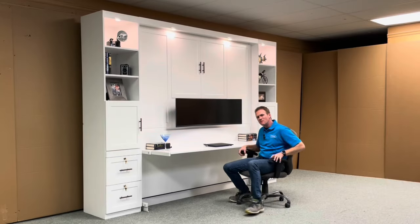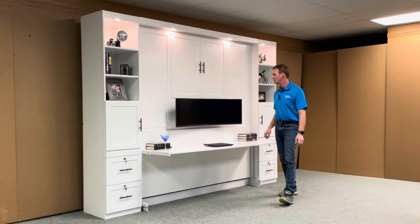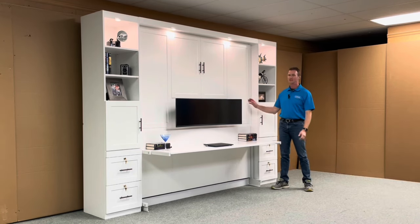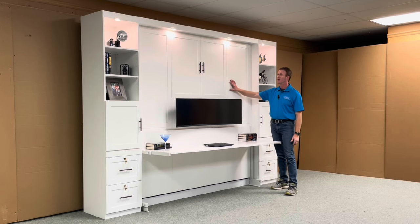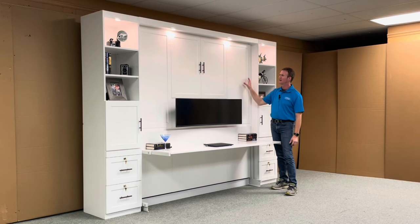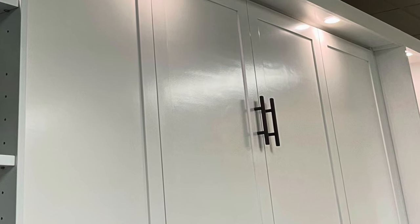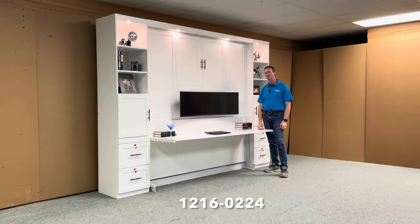Hi Jasmine, this is Chris with WWBeds Custom Furniture and this is a Murphy bed my crew and I just completed for you. I want to show you a little bit about it and some of the different features. This is our TV/Entertainment Center face. We put a 49-inch curved monitor which you sent us on the front. The face design is similar to our temple. We did the two and a quarter molding across the front and gave this one a style number of 1216-0224.